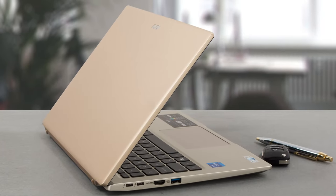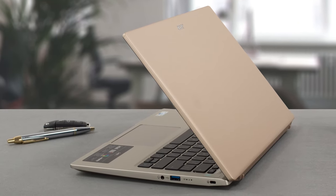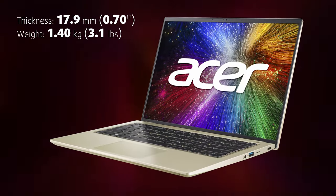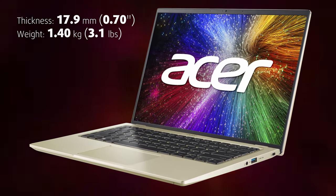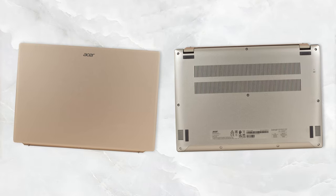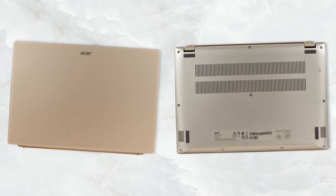On the outside, we have aluminum as far as the eye can see. The laptop is tough, with a rigid lid and base, while weighing only 1.4 kilograms and measuring a profile of 17.9 millimeters. The design has been kept as minimalistic as possible, with only a small Acer logo on the lid.